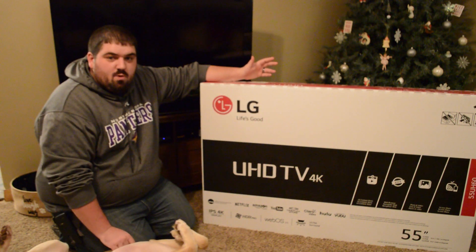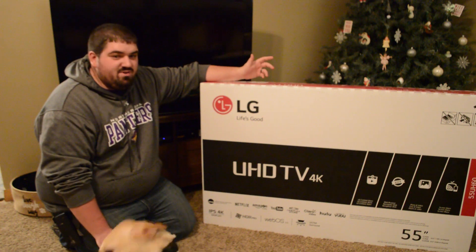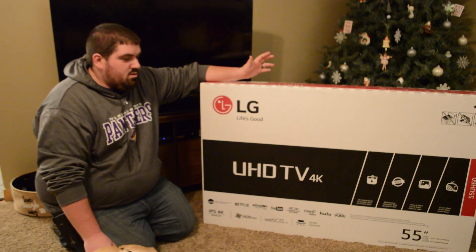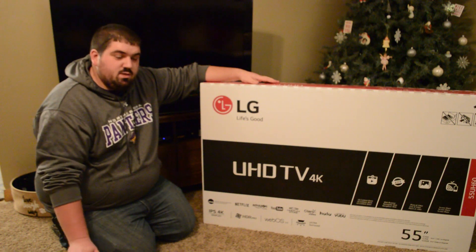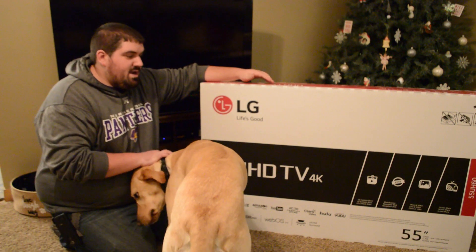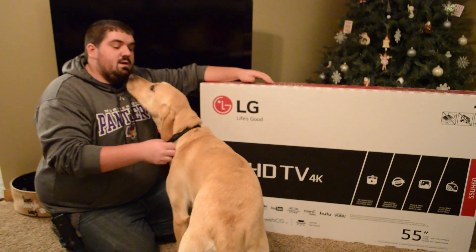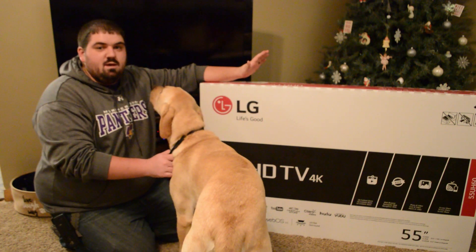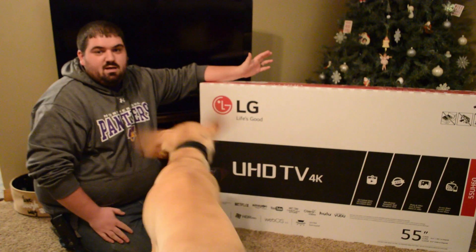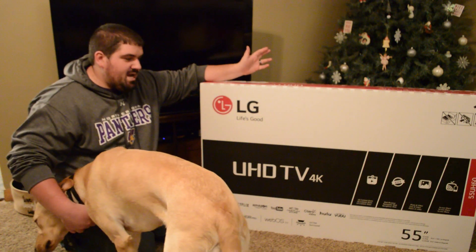I picked this up at Walmart on Cyber Monday for $500. I think it's up to $750 or $850 now. What I can say about Walmart is that their customer service was not good. I paid the extra shipping to get this within two or three days and they completely ignored that request, shipping it so I got it on the day I would have gotten it with free shipping at checkout. I was not happy about that.